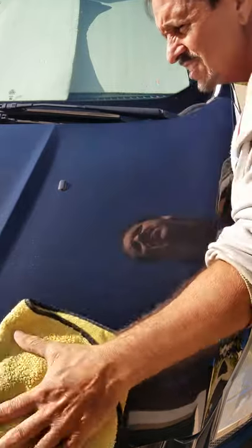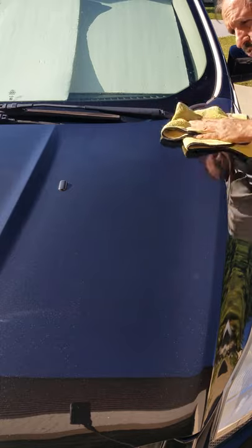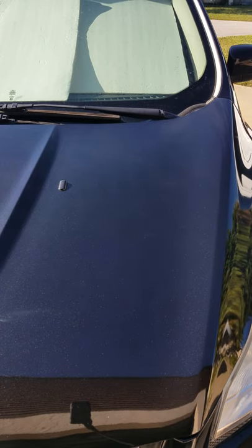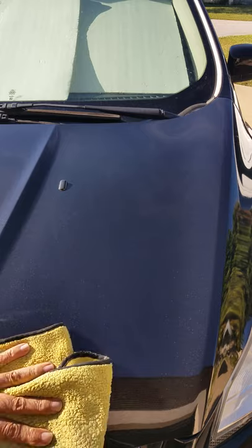Okay, let me just get the other side real quick. That's done. And let me get this side. Okay, I'm almost done here. This car just sits outside, and it has a bunch of scratches on it. But wow, that looks really good.